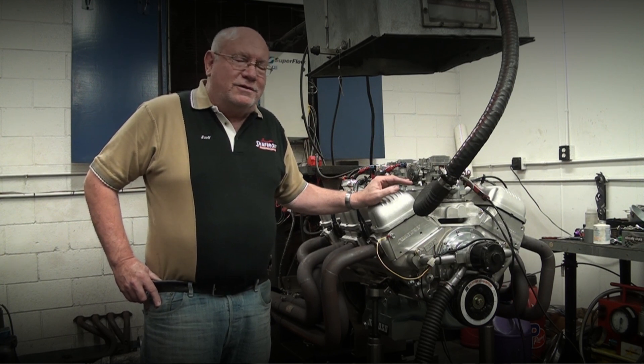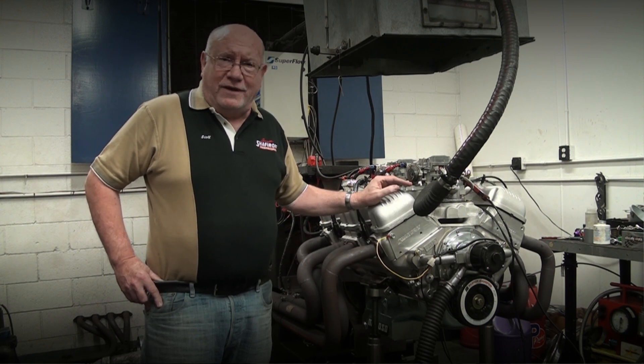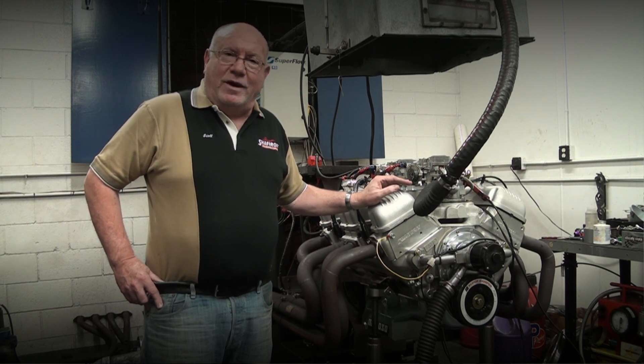The intake manifolds are just non-existent. We've had a couple of customers — we've had motors ready for probably six months, ready for intakes. And finally, I can't even get any dates from that product.